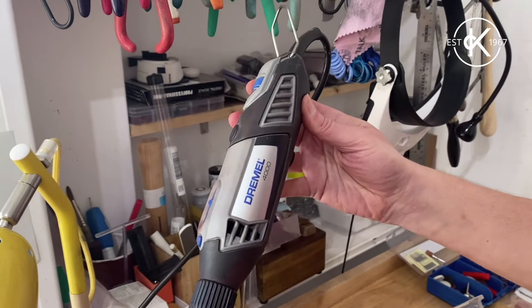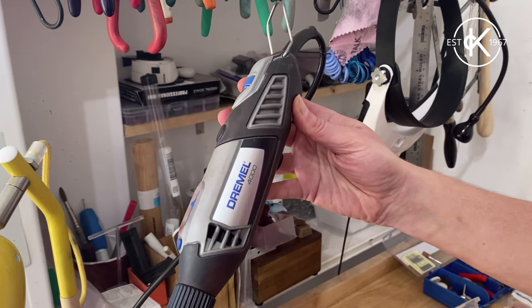Hi everyone! Last week we were talking about the Dremel and I showed you how I use my Dremel to drill holes. This week we are looking at polishing.